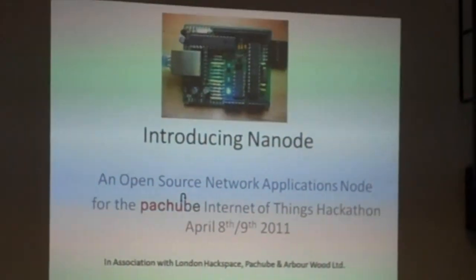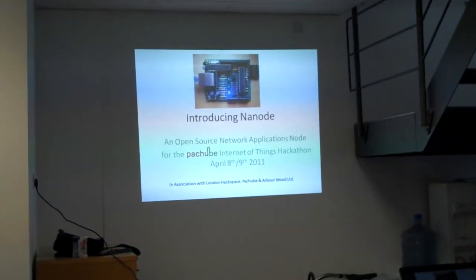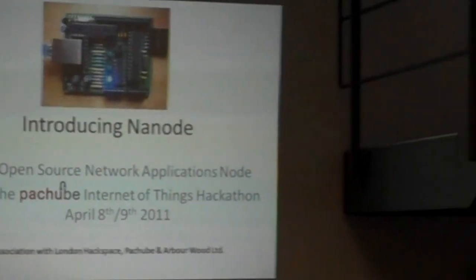That then inspired me to go on and produce a small board that was roughly the same form factor as the Arduino, but had some enhancements to the hardware which made it accessible to the hobbyist and enthusiast who might want to build this from scratch by themselves. The result was Nanode, the Network Application Node. I've got the four Arduino shield connectors in the right place, and the use of only dual-in-line ICs and through-hole components means that anybody with basic soldering skills can make this for themselves.